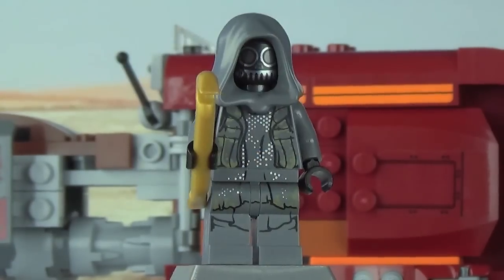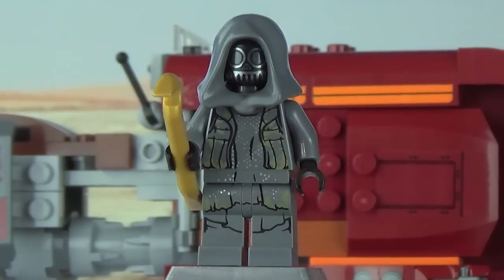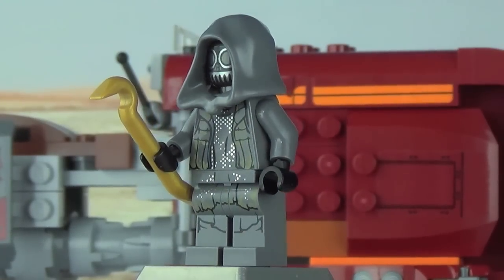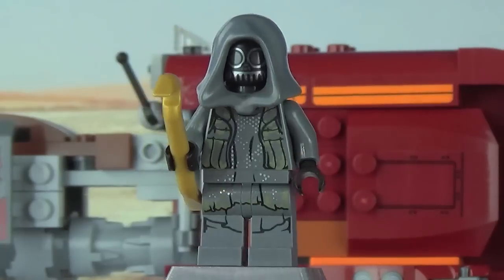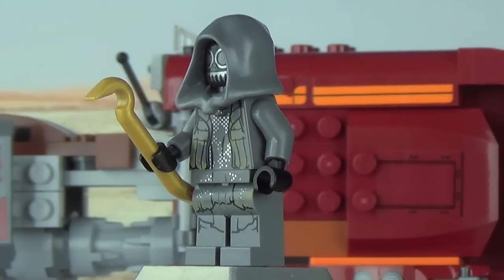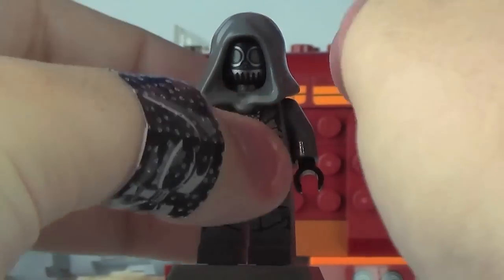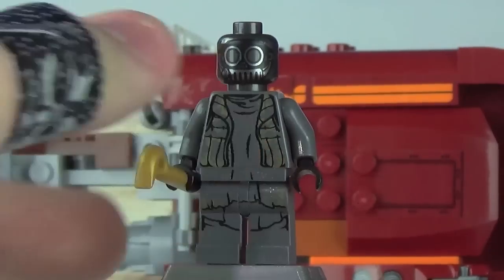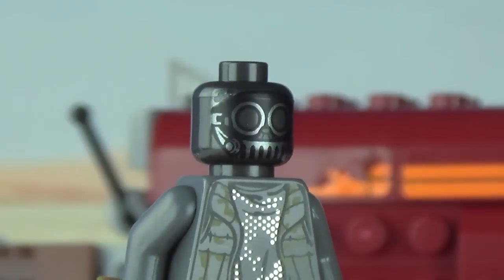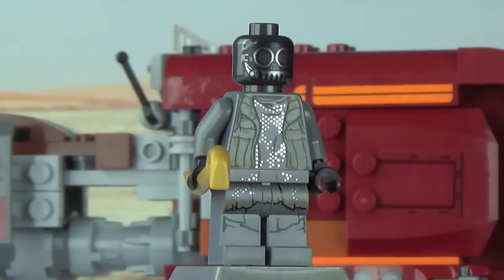For our final minifigure across all the Force Awakens sets, prepare for some name butchering — we've got Unkar Thug. I don't know what I'm looking at, so I don't know what to say other than the design is cool. This is obviously going to be some kind of thug chasing Rey on Jakku. It is a really interesting looking minifigure, especially with his gangster gold crowbar. Removing the dark bluish-gray hood — which is a great color to get — you can see the whole mask this guy's wearing, along with some goggles.